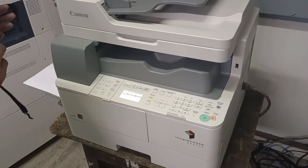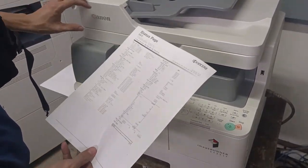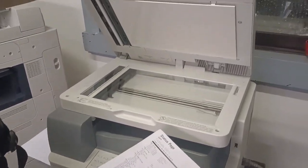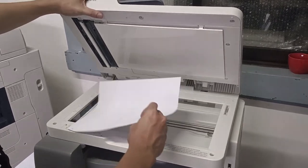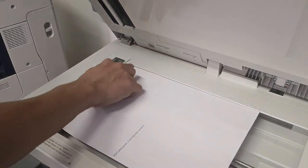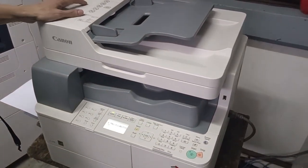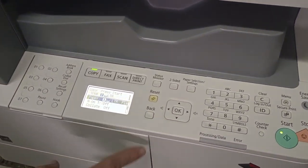Now let's photocopy our original. Place the original on the flatbed glass — paste side down, positioned at the top left corner. Then close the cover.